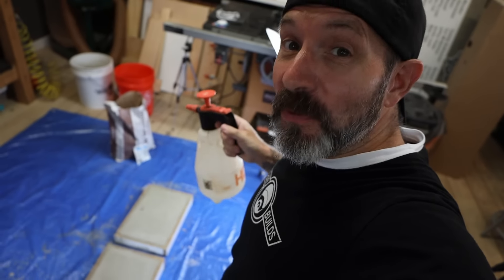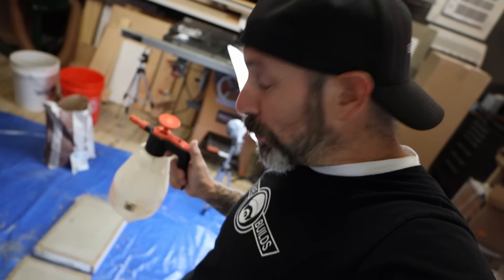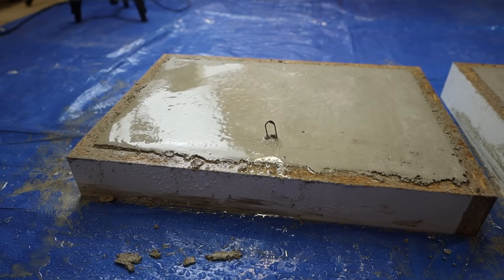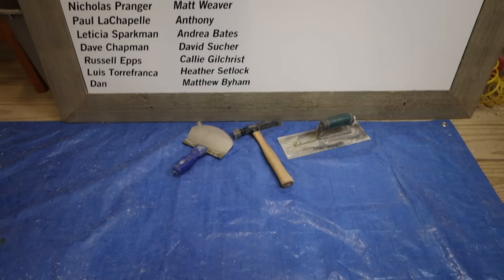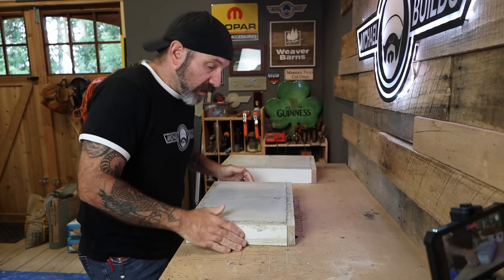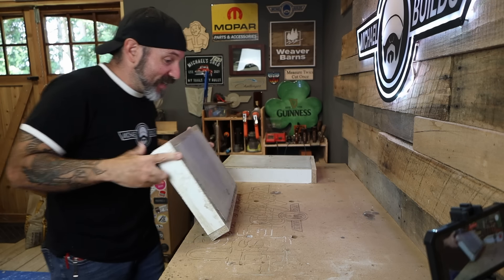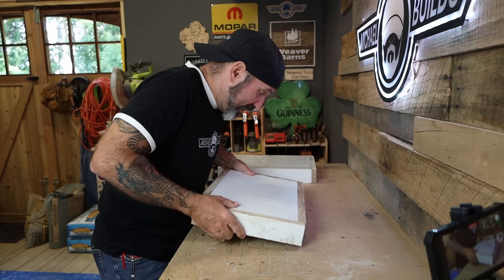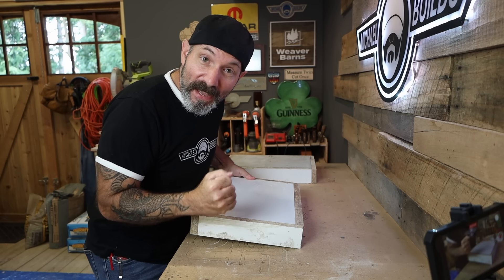Something I forgot to mention — since we used the RapidSet mortar mix, all I've got to do is wait one hour and we can demold. Remember, this stuff sets up fast; it's only been 20 minutes and it's already throwing off heat. That's when you want to start water curing it — water cure for one hour to avoid surface cracks. It's been an hour, so let's go ahead and demold these guys. I'm quite scared of what's going to come out of these molds because that mix was nowhere near as soupy as I needed it to be — I simply didn't put enough flow control in. So I'm very upset about that. We'll see.